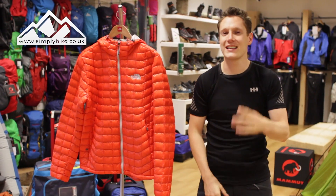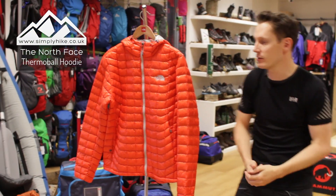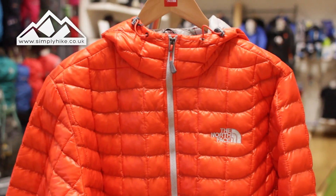Hey guys and welcome to Simply Hike. Today we're going to be taking a look at the North Face Thermoball hoodie. Let's take a closer look now shall we? It's really designed to keep you nice and warm and snug during the autumn and winter time.